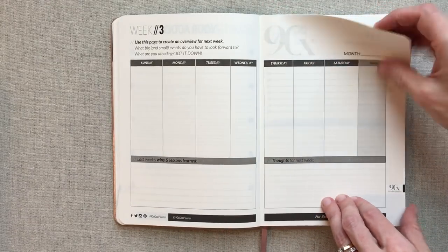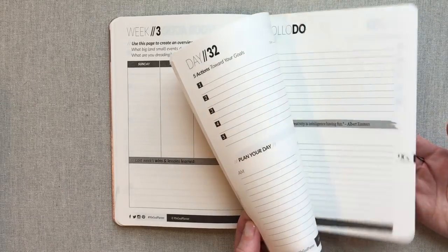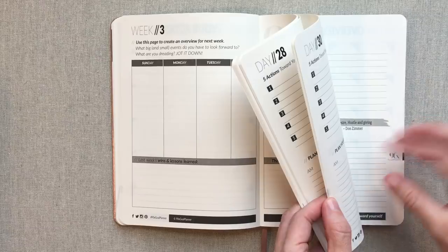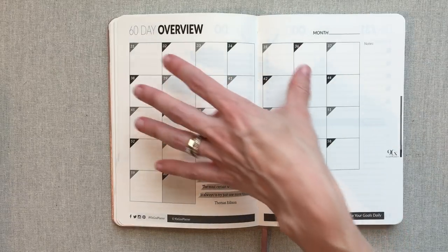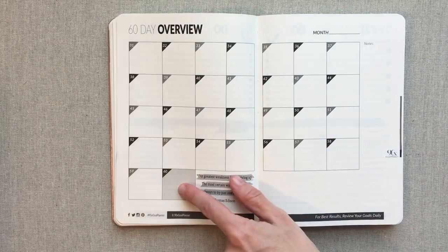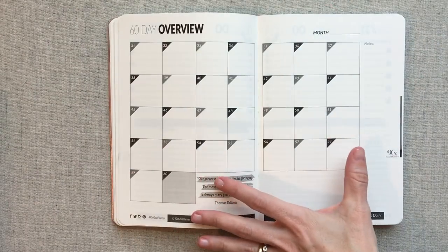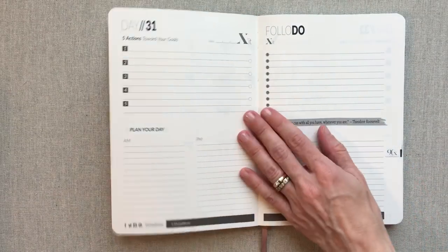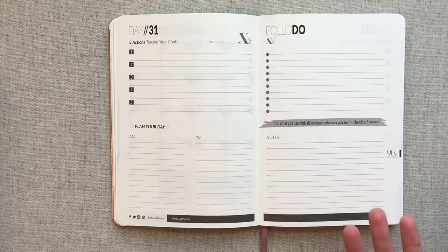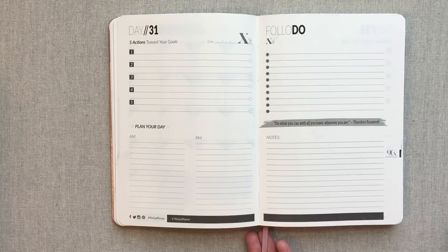Then you're on week three, and you go through week three — it is the same system all the way through. Every month you have another 30-day layout. They call it your 60-day overview because this is your second month, going into day 60 — day 31 through day 60. Everything is in order; you're not searching in a different section for your weekly or monthly. It's like following a book, and that's why the one bookmark is really sufficient — you are just on that page right where you are.